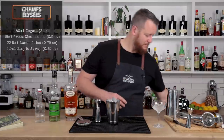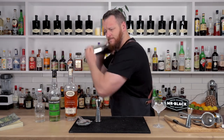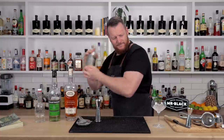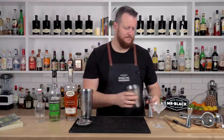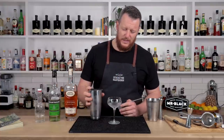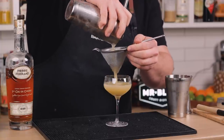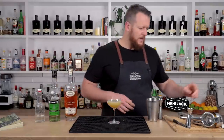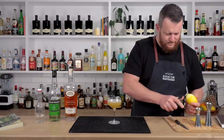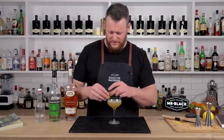Plenty of ice. And shake for 12 to 15 seconds. Make sure it gets fine strained into a chilled coupe glass — a nice vintage stemmed cocktail glass. I know this glass is quite big, so it might come up fairly short. But not too bad. As for garnish, a lemon twist. Just garnish with a twist of citrus.